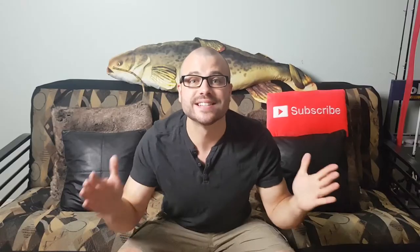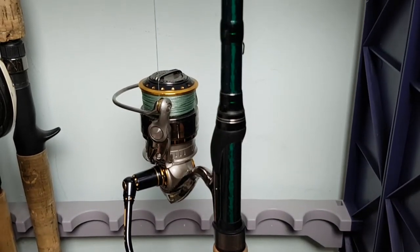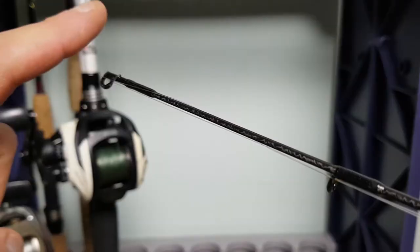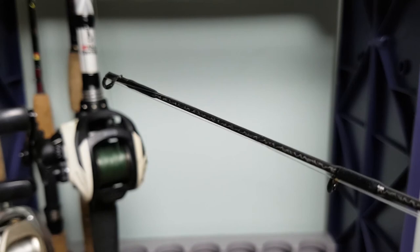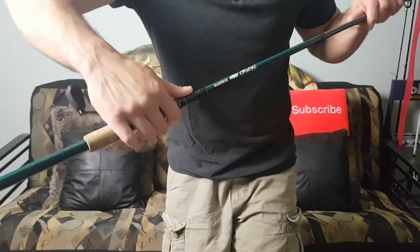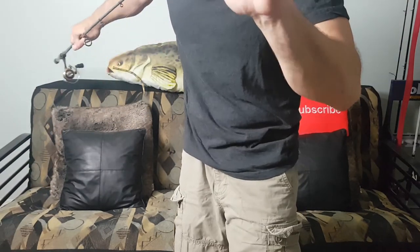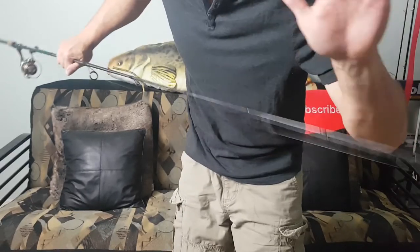Secret number one: make sure you're using a drop shot rod. It's so important — medium to medium heavy. You're going to want that strong support so you can handle those big walleye, and most importantly you're going to want that fast action tip at the front of your rod so that you can feel the really finicky bites. I've got the Shimano Crucial — my favorite rod. I literally have three of the exact same rod. Mine's medium heavy, extra fast action tip.